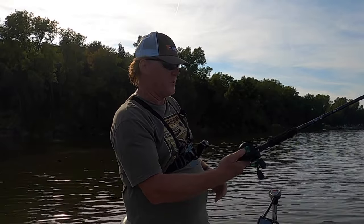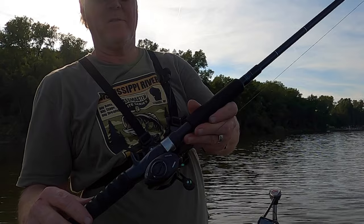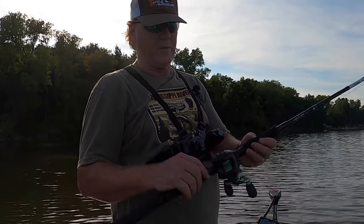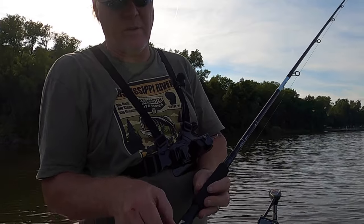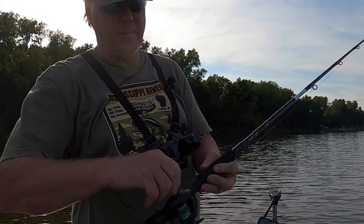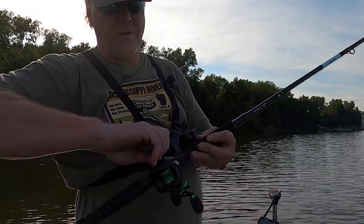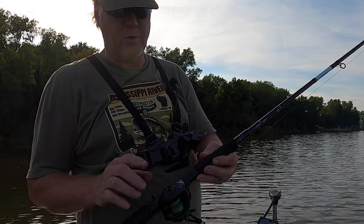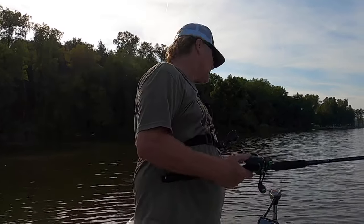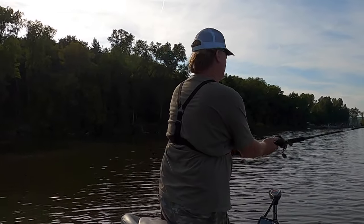I still get a good distance on this reel. I do have the magnets set at zero because that's my preferred way of fishing. But if you get in some wind or anything, you can turn the magnets all the way up to slow down the spool. I prefer a free spool so I keep my magnets turned all the way down. Let's see if we can get anything.